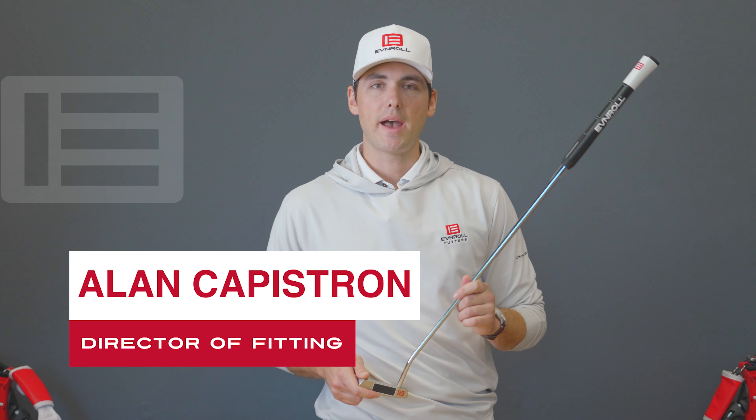Hi guys, welcome back to Even Roll. I'm Alan here in the ERX putter fitting studio, and today we're going to talk about the Sweet Face technology.